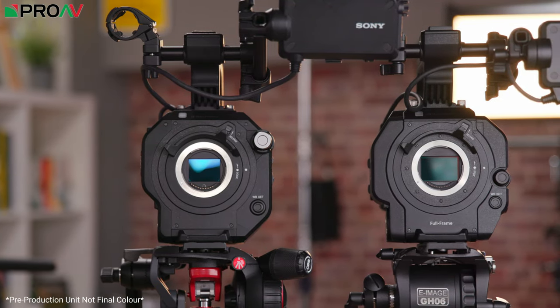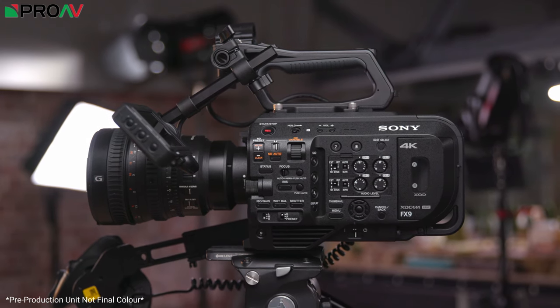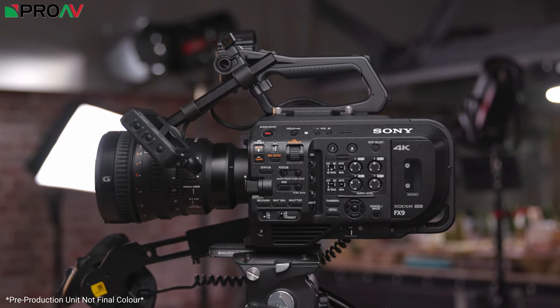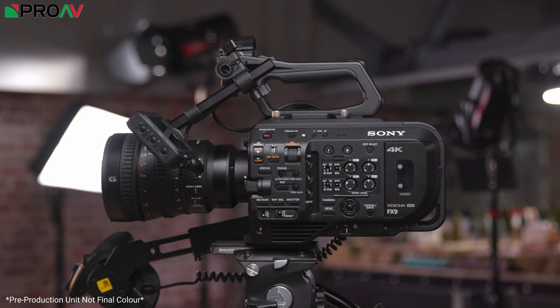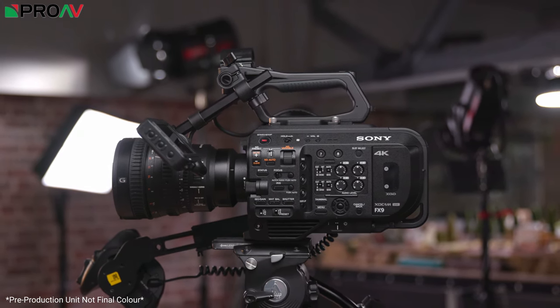Because of that there are a lot of FS7 owners out there looking at upgrading to this FX9 as it improves pretty much every aspect of the camera — better picture, better ergonomics, dual native ISO — and we're going to be talking lots on this channel as to how the FX9 will be an improvement for FS7 owners, but this is not an FS7 replacement. This is its own camera, in a new position in the line up for Sony.